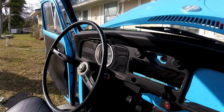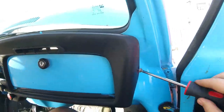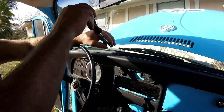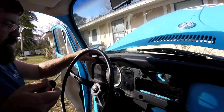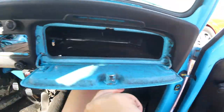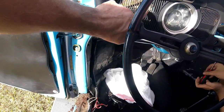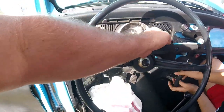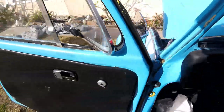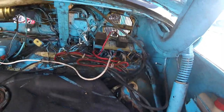We'll keep you guys updated. So we're gonna start taking the dash off now. To get this dash out we got to get these louvers out, and you've got to go up inside the trunk and bend over the little flaps that hold it in place. This is all new to us, we're learning as we go.